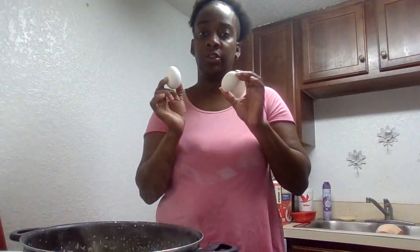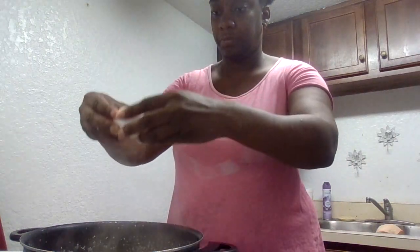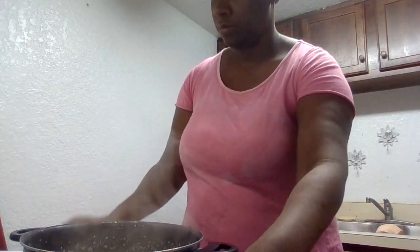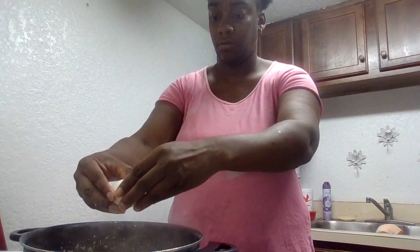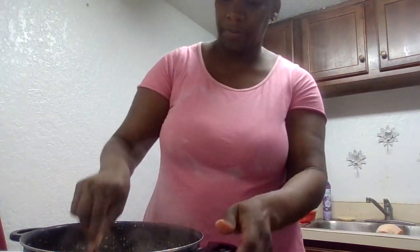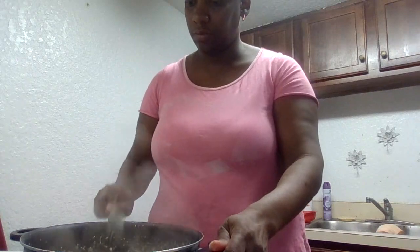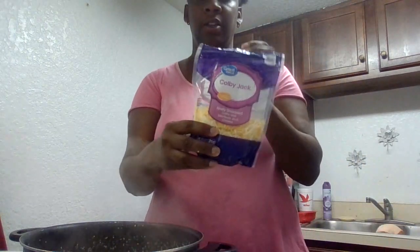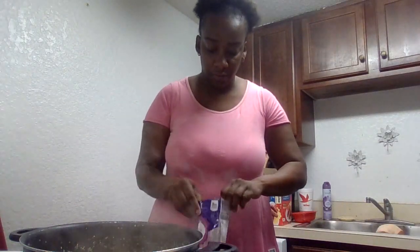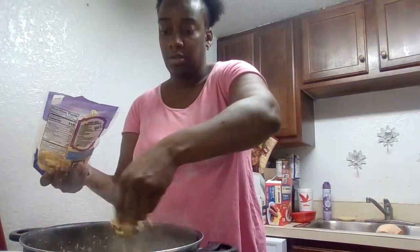Now I'm going to crack these two eggs inside this grits. And then I'm going to stir it up just a little. And then I'm going to put my shredded cheese in — a little stir cheese on the side.